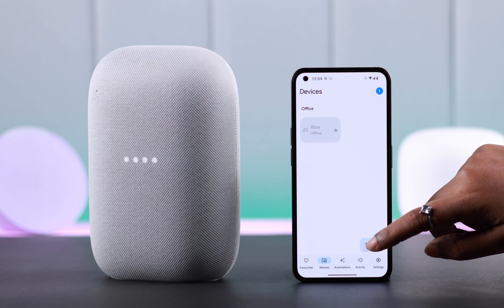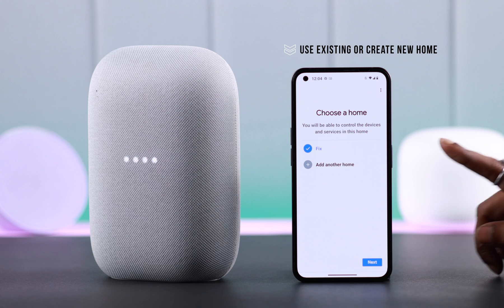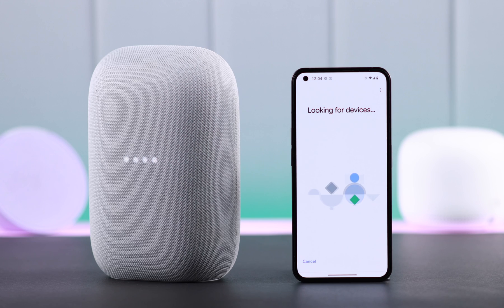For setup, first open your Google Home app. Make sure you're logged in with your Gmail account. Go to Devices, tap on Add Device, then New Device. You can use an existing home or add another home — here I'm going with the existing one. Press Next.